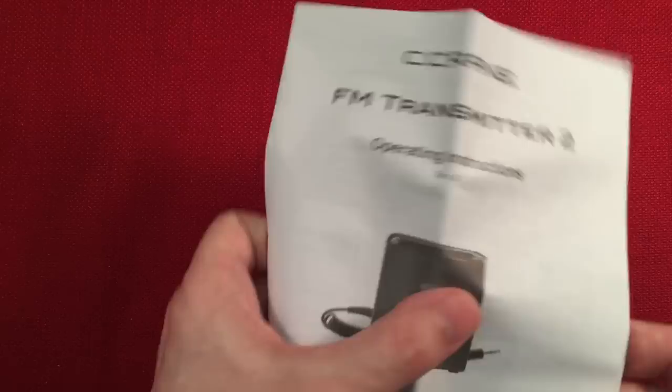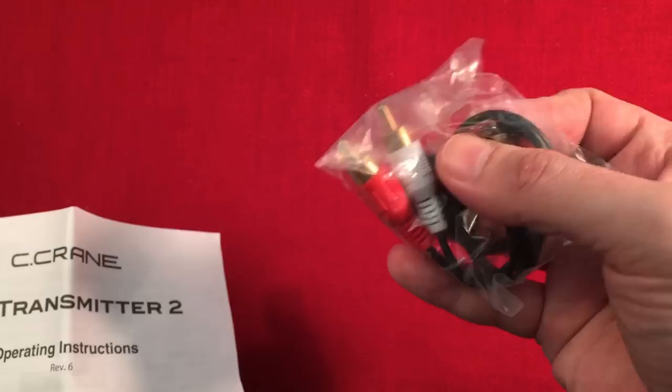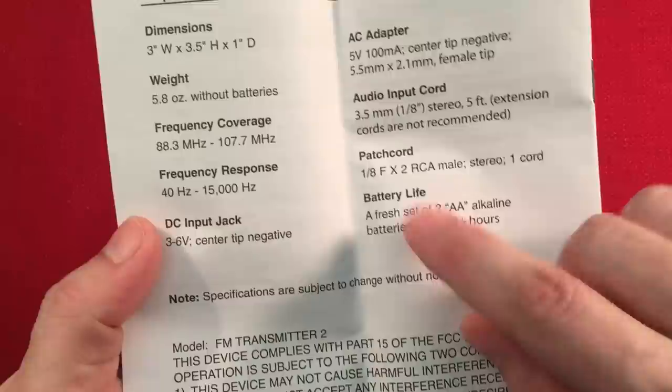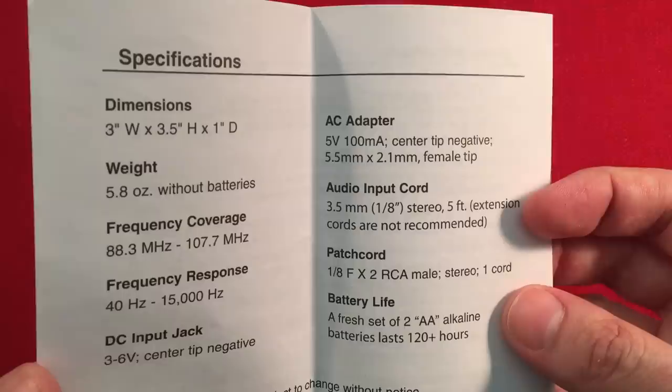They also give you an RCA stereo adapter, so you can hook it up to bigger equipment — stereo, which is great. The manual is pretty basic but tells you everything you need to know. On the back there's the frequency response: 40 Hz up to 15 kHz. The big one — two AA batteries last 120 hours. That is amazing, I did not think it would last that long.